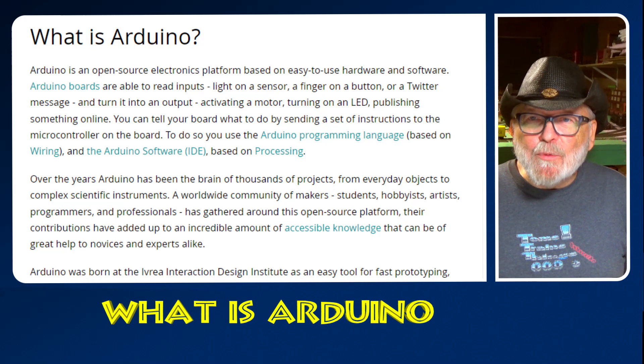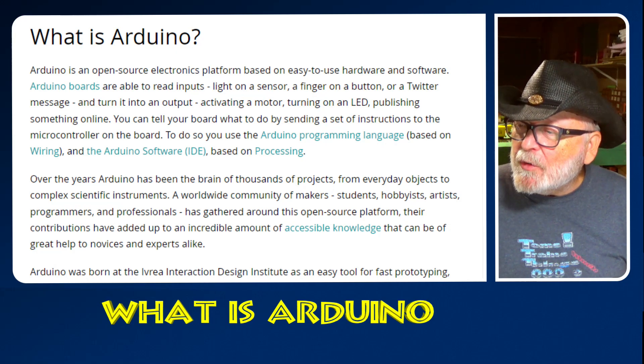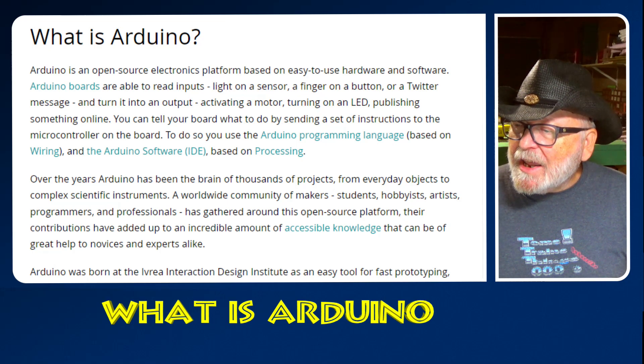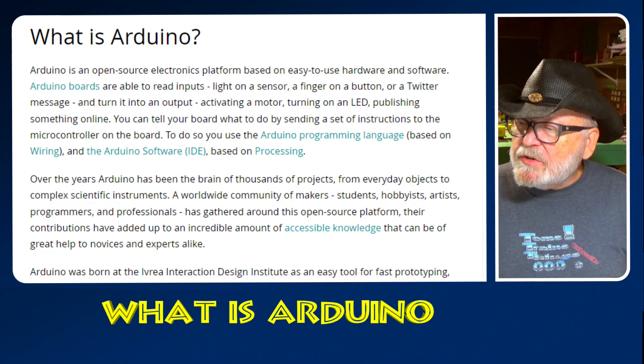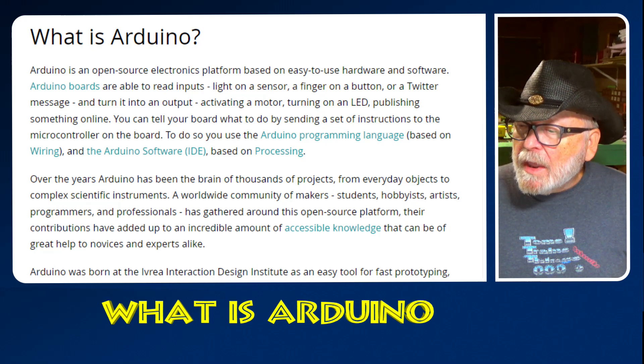Arduino is an open source electronics platform based on easy-to-use hardware and software. Arduino boards are able to read inputs — a light on a sensor, a finger on a button, or a Twitter message — and turn it into an output: activating a motor, turning on an LED, or publishing something online. You can tell your board what to do by sending a set of instructions to the microcontroller on the board, using the Arduino programming language based on Wiring and the Arduino software IDE based on Processing.